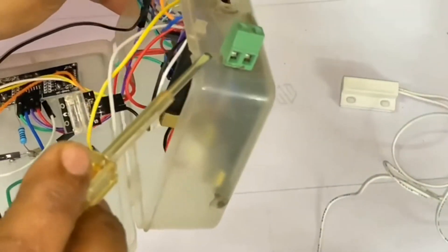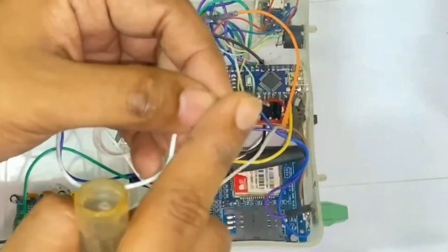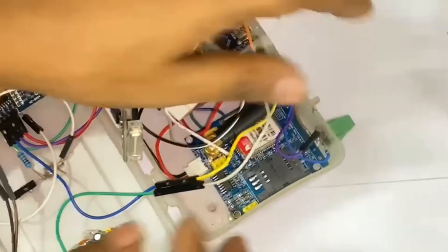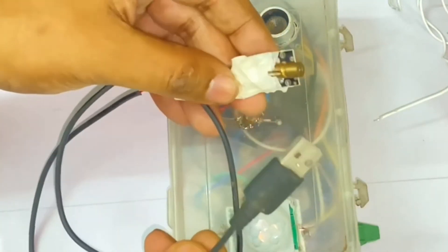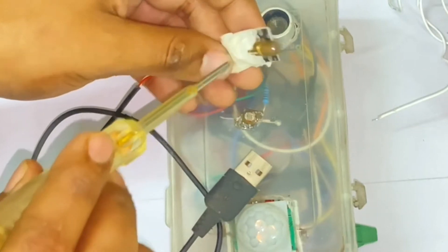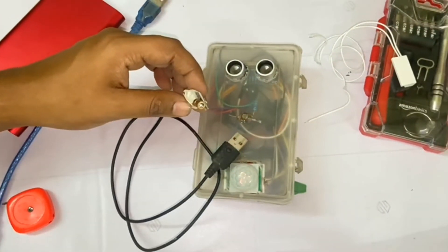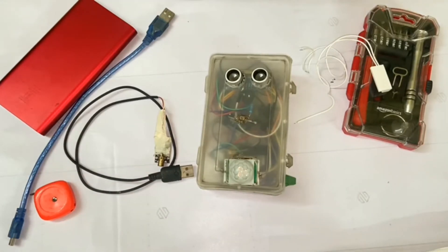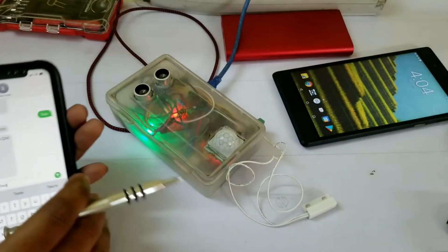That is the external connection port for the magnetic reed switch — you connect the two wires using that port and tighten them with screws. I made them so they can be easily detached and attached whenever required. That is the LDR sensor which works in tandem with the laser module. Power the laser module using an external 5-volt source, place it on one end of the door, and place the security device with the LDR sensor on the other end.